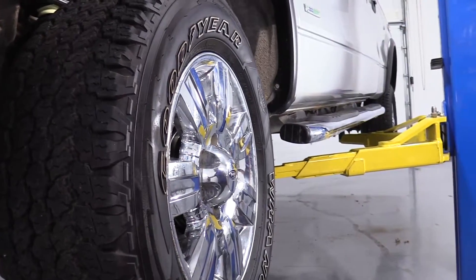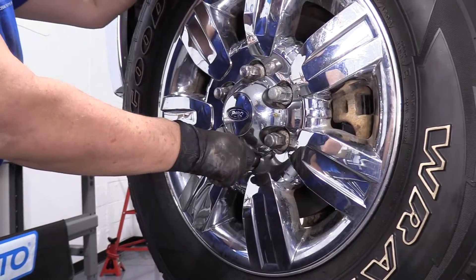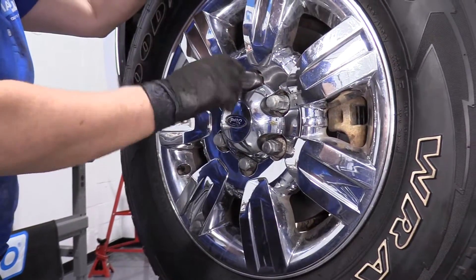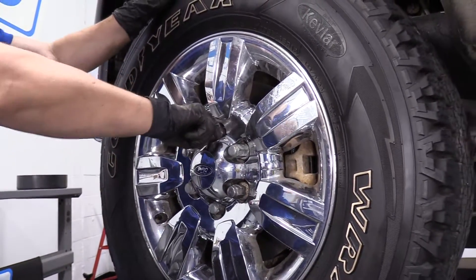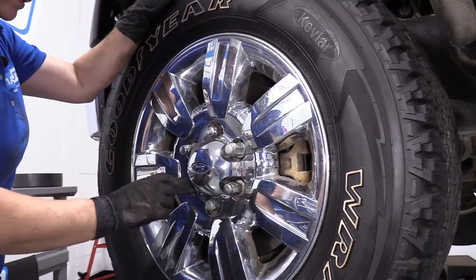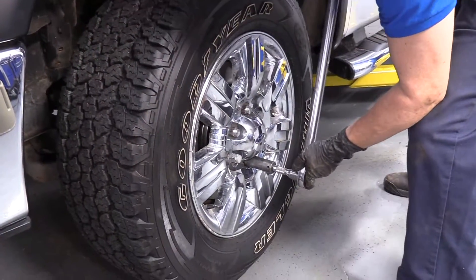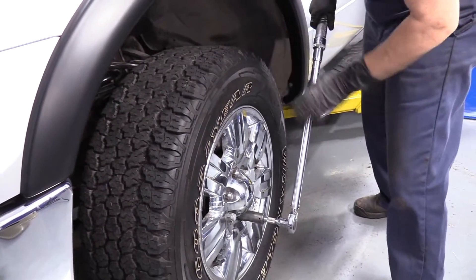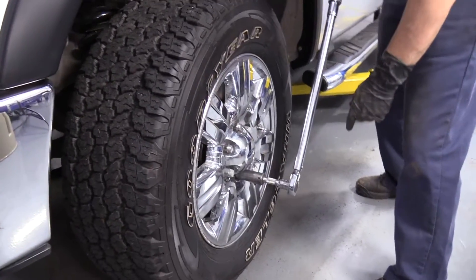Now we can put the lug nuts on. We're just going to bottom out all the lug nuts right to the hub, then lower the vehicle and torque these down to manufacturer's specs — 150 foot-pounds in the star pattern. Now the vehicle has pressure on the tire and I can torque my lug nuts to 150 foot-pounds.